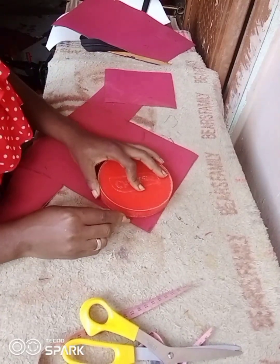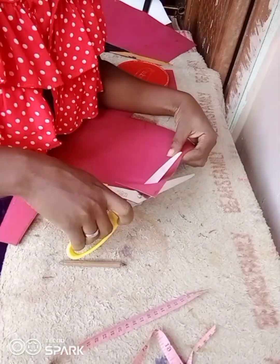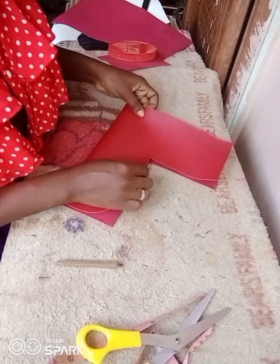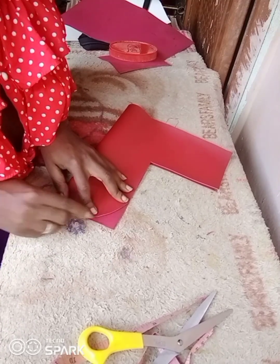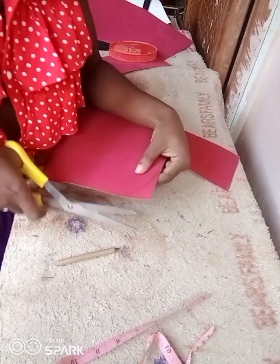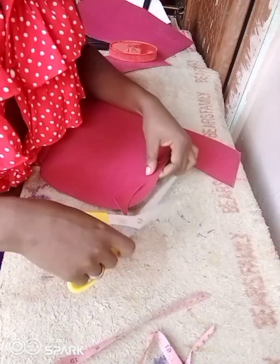The next thing you're going to do is use a round object — or you can freehand it. If you have a cup ruler you could do that. You just use it to make your curve like this, then you go ahead and cut it out, then do the curve on the other side as well.